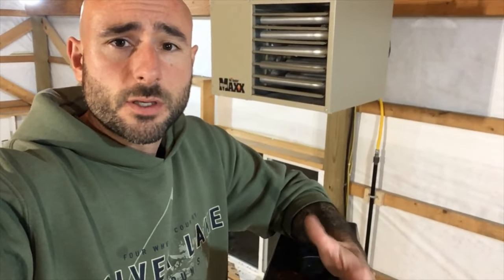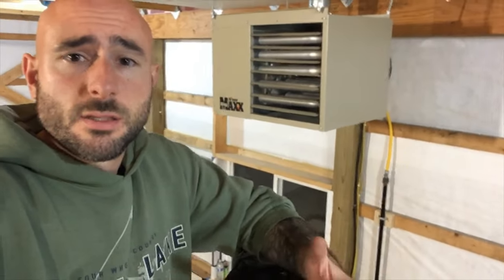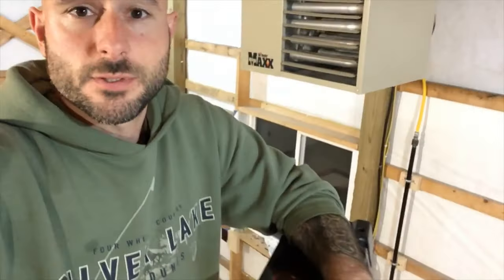The furnace is running and blowing some nice heat. After about half an hour it's not making a crazy difference in here - I think I'm losing most of it through the attic. The plan is to get a ceiling in and blow some insulation in over the next couple weeks. I've already got most of my attic baffles done in prep for that. I should also note that I've actually had the furnace installed for about a year and I'm just now getting around to editing the footage.